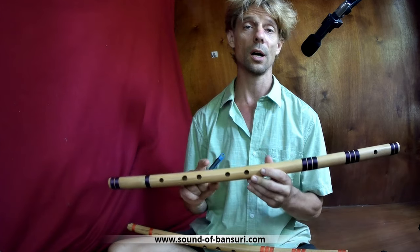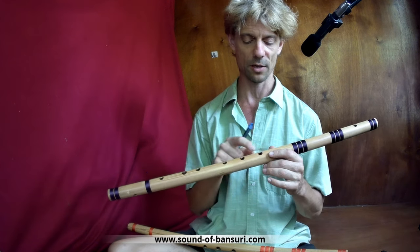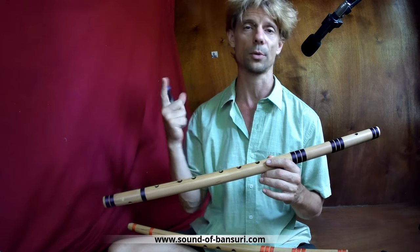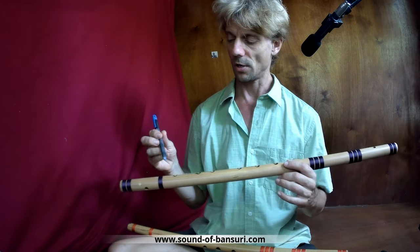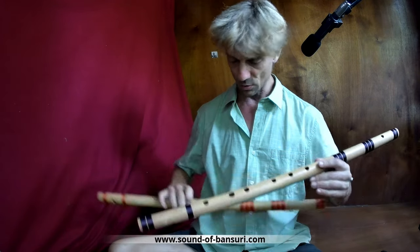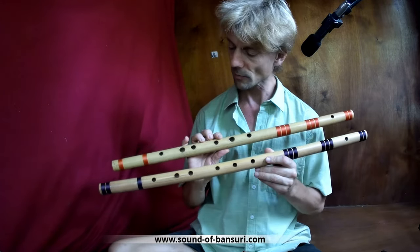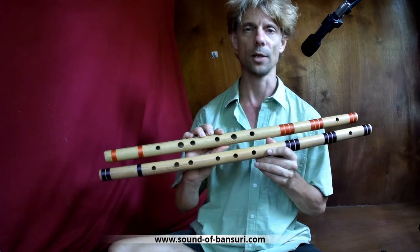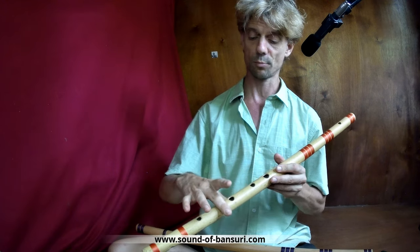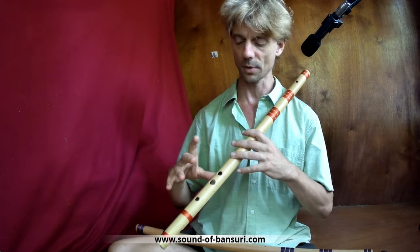On Bansuris, if you don't want to have any special touch, you can only open the holes — so you can only tune up, you cannot tune down. That needs to be considered, and also the holes will be bigger after you tune them. This is how it came from the flute maker, and this one looked quite the same; my holes have now become quite bigger.